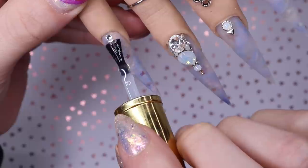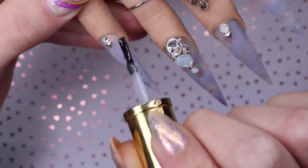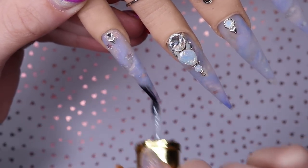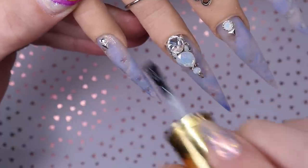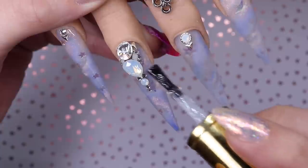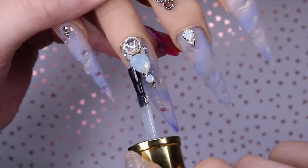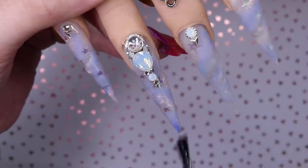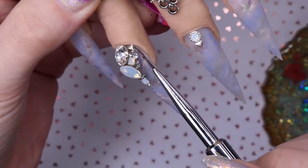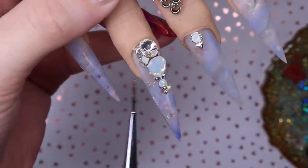Now I'm gonna top coat these nails. I'm using my Glitter Bells no-wipe top coat. You can put top coat over top of your embellishments, but try not to get top coat on top of your crystals. When I'm top coating around this big crystal cluster, I'm gonna use a small gel brush and get up into the sides so I don't overlap the crystals — it'll just ruin the shine because they're real genuine Swarovski. Look how pretty that chrome looks when you make it shiny!